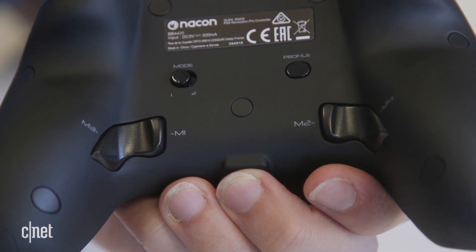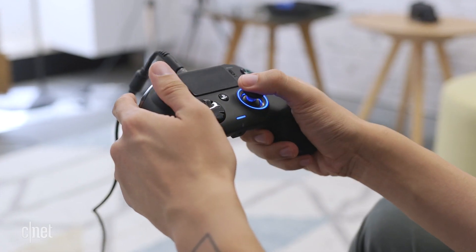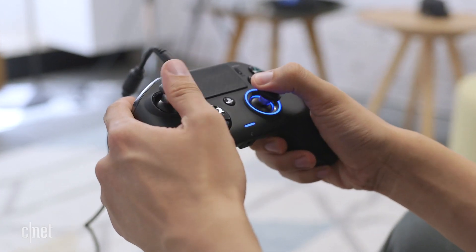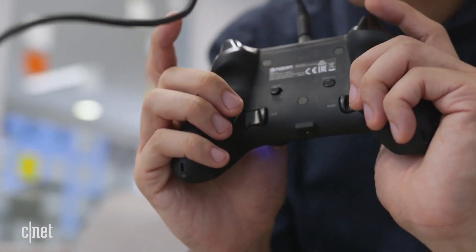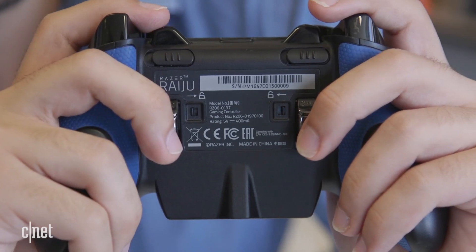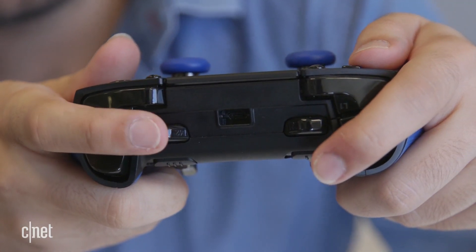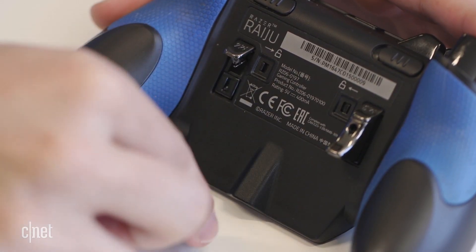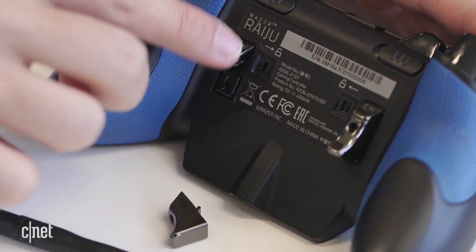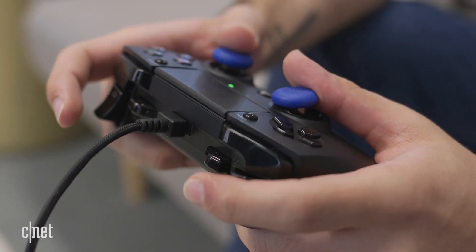The Nacon's four programmable buttons are all underneath and sit almost flush with the grips. Two of them are raised to make hitting them easier, but I found they needed a more forceful push which shifts your hands away from the triggers. I couldn't reliably hit M1 and M2. The Raiju also has four macros — two on the underside of the controller and two located right next to the triggers. They're all really easy to hit, and if you wanted to, you can even remove the triggers underneath, leaving the button flush with the controller. Accessing those additional buttons is also way easier on the Raiju.